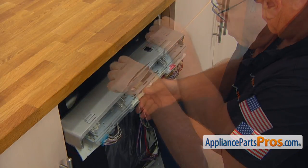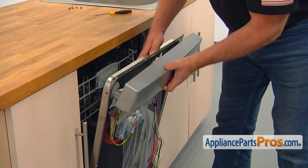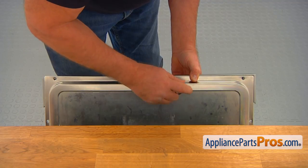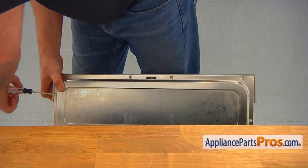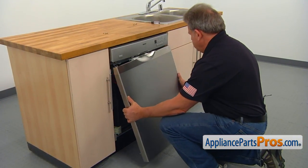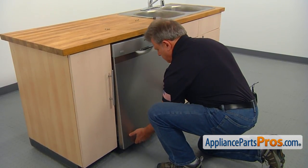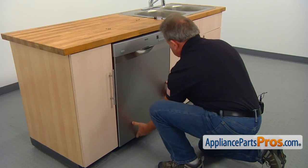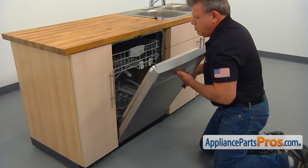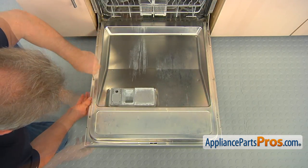Secure the panel to the bracket with two Torx 20 screws. Install the control panel and secure it with four Torx 20 screws on the top and two on the sides. Install the door panel and secure it with six Torx 20 screws on the sides.